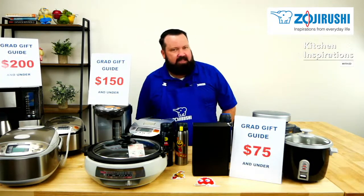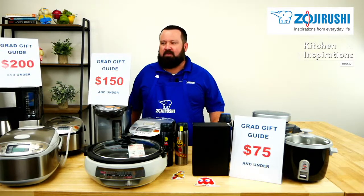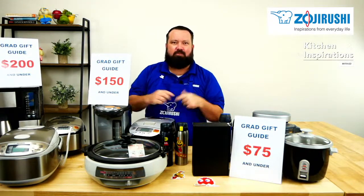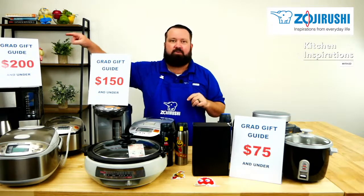Today I'm going to talk about something pretty cool, something we haven't done before. In case you can't tell what we're talking about — Grad Gift Guide with Ed. We've got three price points for you: $75, $150, and $200.